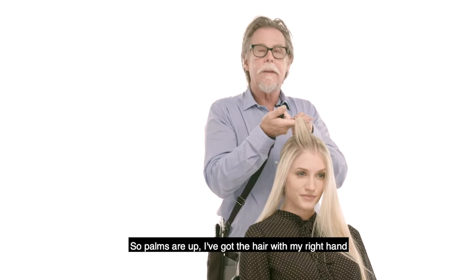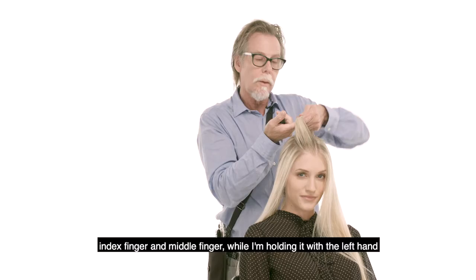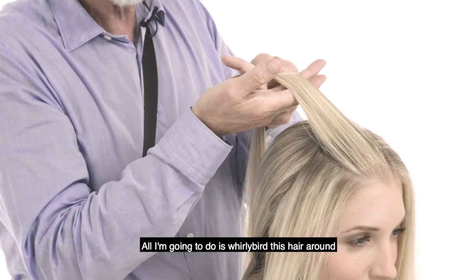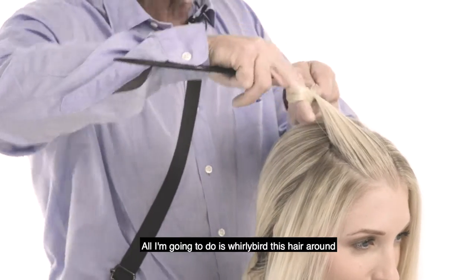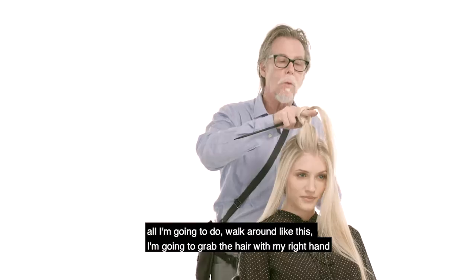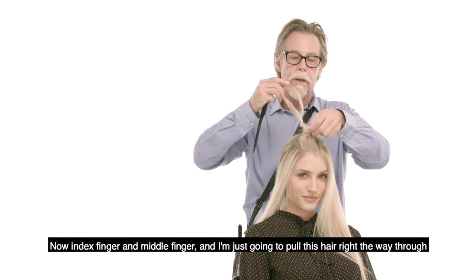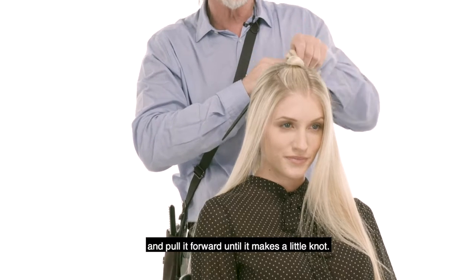So palms are up. I've got the hair with my right hand, index finger and middle finger, while I'm holding it with the left hand. All I'm going to do is whirlybird this hair around. So my palms are down. All I'm going to do is walk around like this. I'm going to grab the hair with my right hand now, index finger, middle finger, and I'm just going to pull this hair right the way through and pull it forward until it makes a little knot.